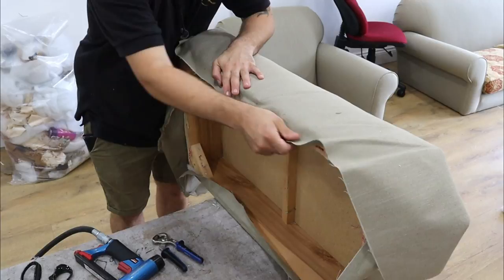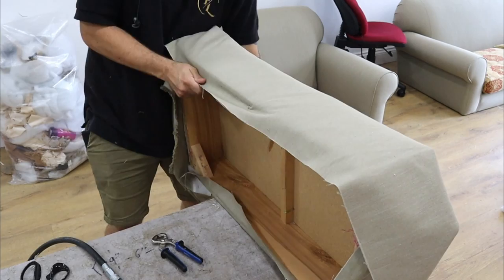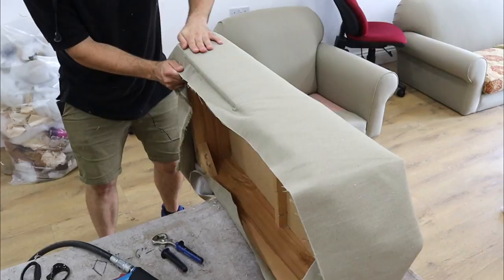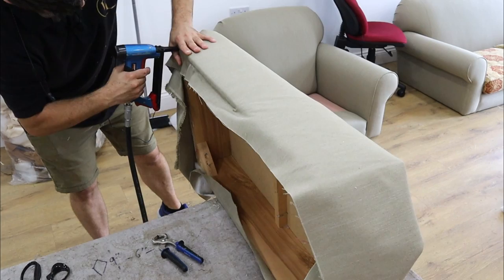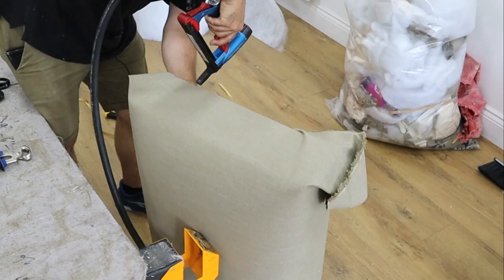That's that side done. Flip it over and do the other side — same principle. Let's pull out the temp staples, pull all the fabric over nice and tight, put a couple in there and then work our way down. What you're doing here is rolling it over and using your hand to hold the fabric down so you can get all the staples in without having to keep pulling the fabric. We're not going to staple all the way up to the end because that is where we're going to put our pleats or seams.